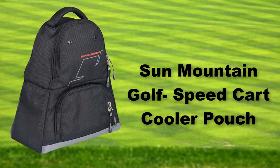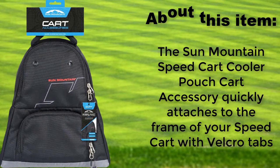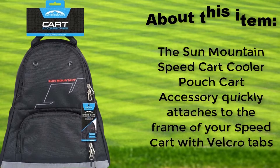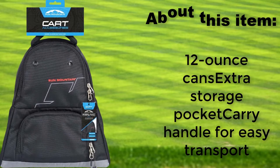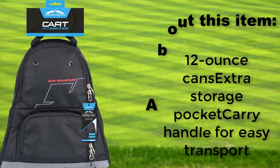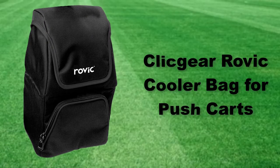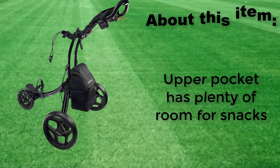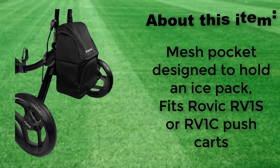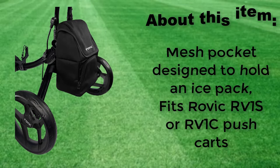Sun Mountain Golf Speed Cart Cooler Pouch. Plenty of room for snacks, with a mesh pocket designed to hold an ice pack. Fits Rovic RV1S or RV1C push carts.